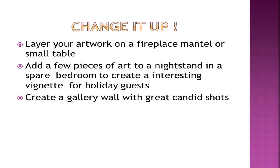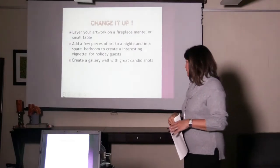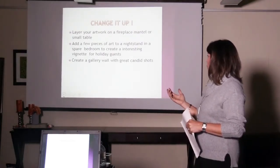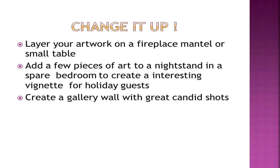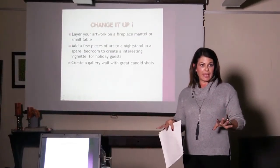Adding a few pieces to a nightstand in a guest bedroom — that layering gives a nice interest, something to look at. Creating a gallery wall with great candid shots is another great option. People get intimidated thinking gallery walls are difficult, but they're really not.